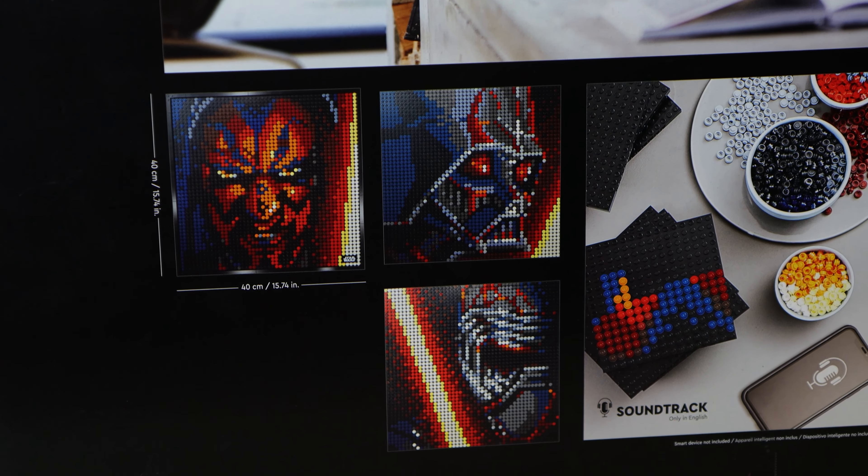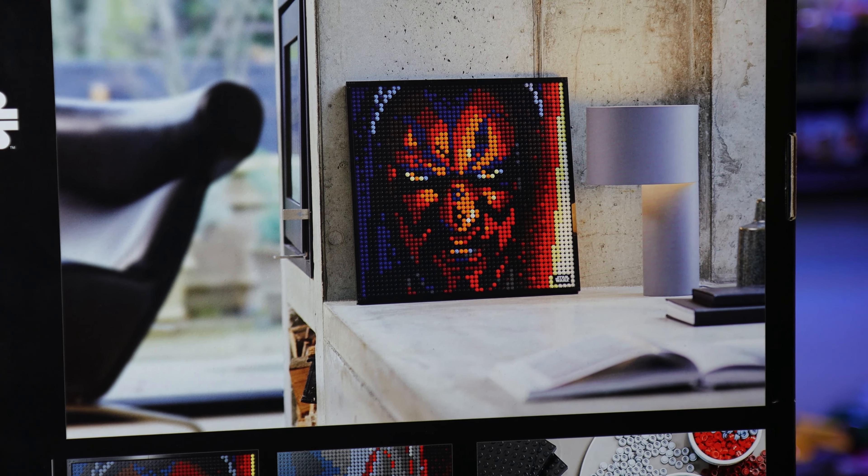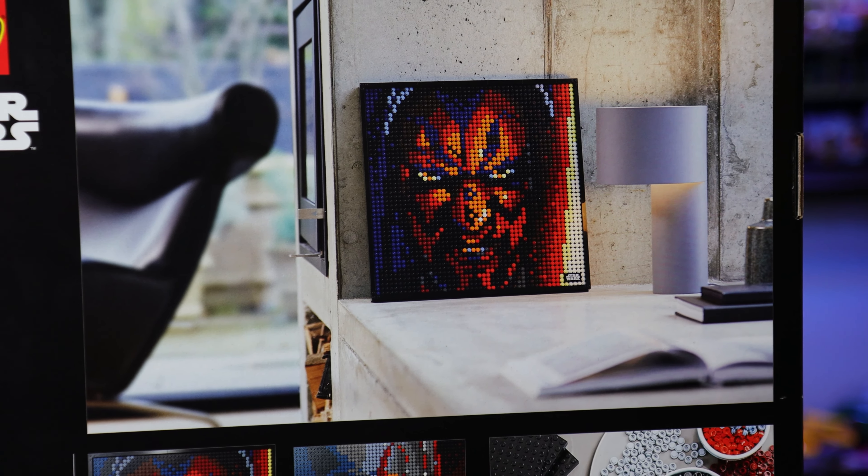For this video, I chose to build Darth Vader, as you guys can see. There are also instructions for the audio soundtrack, though those are only available in English.